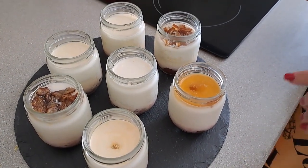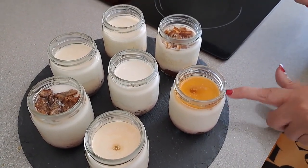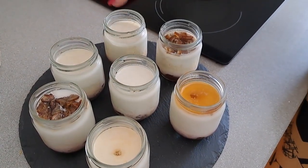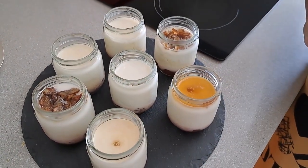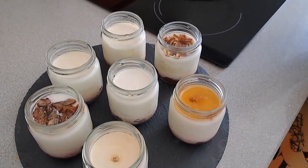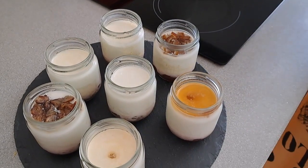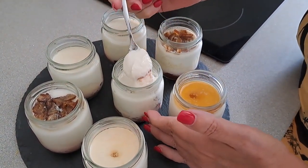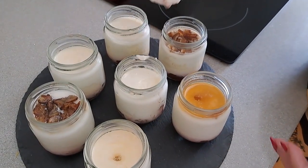Bueno, pues después de toda la noche ya tenemos aquí nuestro yogurt fresquito, solamente para tomar. Como os dije, lo hice de dátiles, lo hice natural, lo hice con miel — en fin, hay de todo. Y están, me imagino que deliciosos. Voy a probarlo y os digo. Luego tiene debajo la mermelada. Voy a intentar coger un poquito de mermelada — a probarlo. (Well, after the whole night we have our fresh yogurt, ready to eat. As I said, I made date, natural, and honey flavors — all sorts. I imagine they're delicious. I'll try it and let you know. It has jam at the bottom — let me get a little bit of jam to try it.)